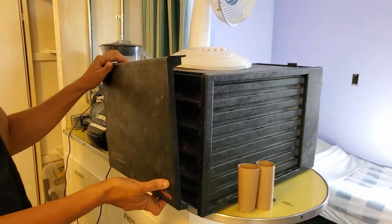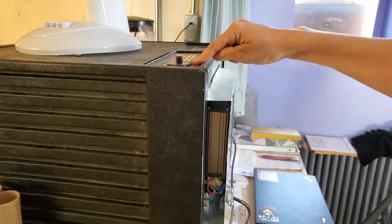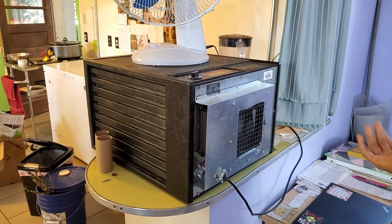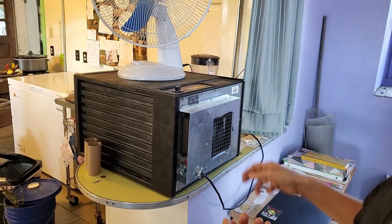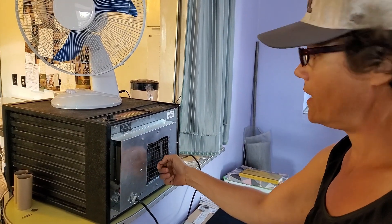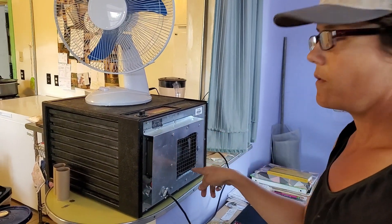This is an Excalibur dehydrator — we're dehydrating peppers in there, running it solar direct. You can see the modifications we made at the back: we put a snubber across the thermostat. A dehydrator is just a fan and a heating element. A heating element can run AC or DC the same. The fan in this case was an AC fan we cannot run solar direct, so we pulled it out and replaced it with an electronics cooling fan running 12-volt DC. We also installed a voltage regulator to drop the voltage from the panels to what the fan could handle.